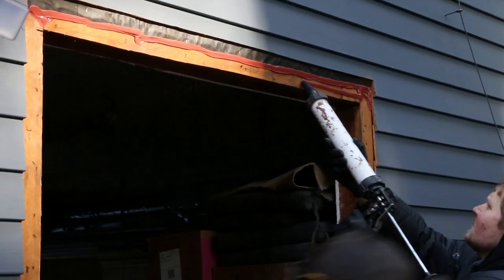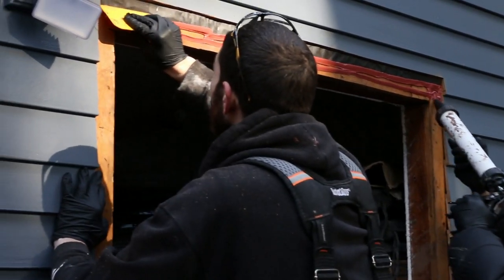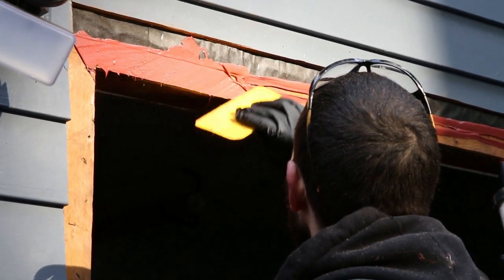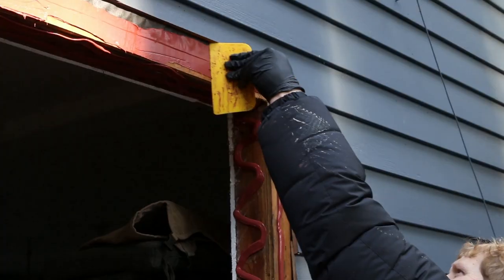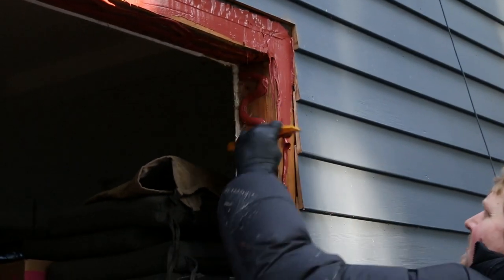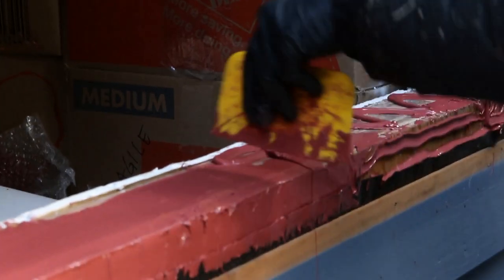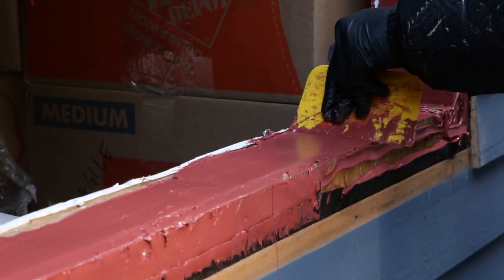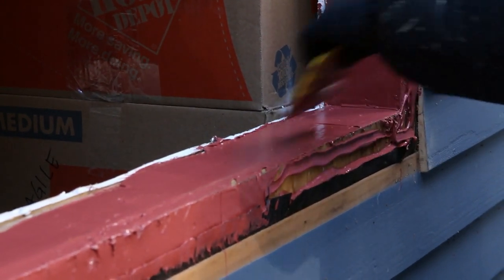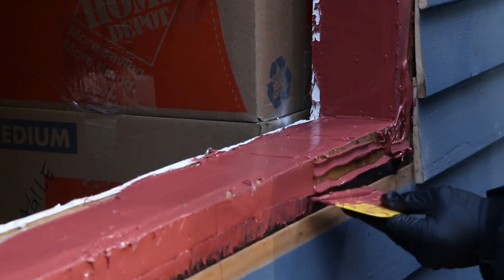To prep our window openings, we're using the Prosoco Fast Flash. It's a really great product for doing retrofits like this when you have products like tar paper for the house wrap, which can be difficult to bond to with a traditional peel and stick. We're making sure the openings are free of debris, then applying a really liberal bead of the Prosoco and tooling it in. We want to make sure the sill has a slope to it. Once applied, we're going to spray it down with a little bit of water to help set it off so we can get these windows installed in a couple of hours.